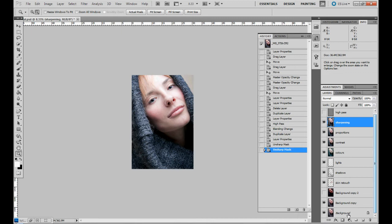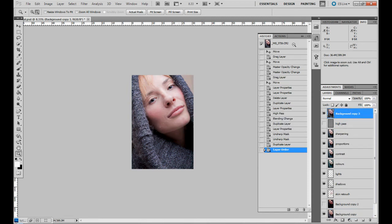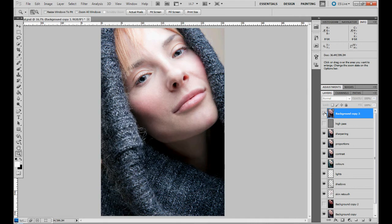Let's duplicate the background layer and drag it to the top of the frame so we can preview how much we changed. We went from the original picture to the final result that looks like this. Thank you for watching — if you have any questions, drop a line in the comments. Don't forget to subscribe for more tutorials.